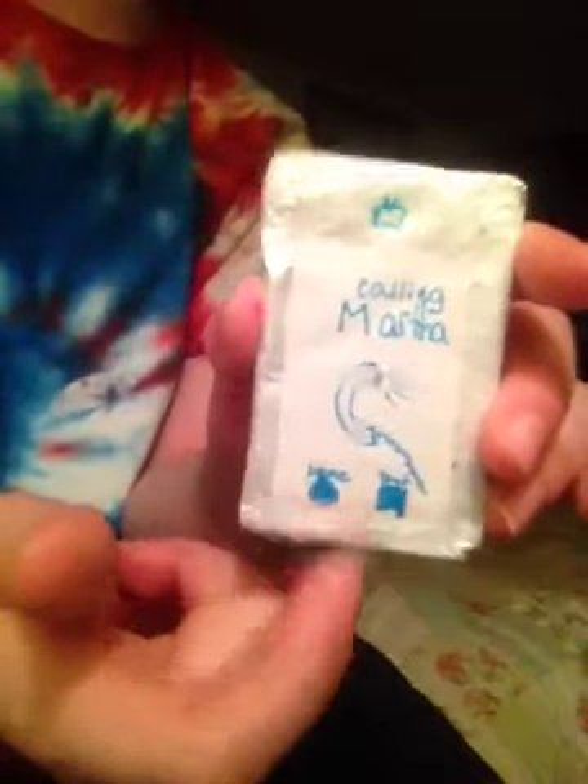First, I made a little phone. It has the words 'Apple iPhone' on it, and then on the back it says 'calling Martha,' which is my American Girl doll's imaginary friend. It's really simple — you just take a little piece of cardboard, cut it the perfect size for your American Girl doll, tape tinfoil around it, and then draw a design in the middle. I have a home button and a text button.